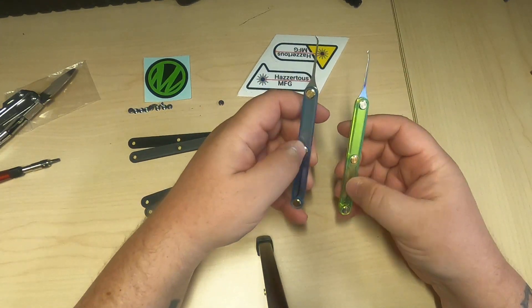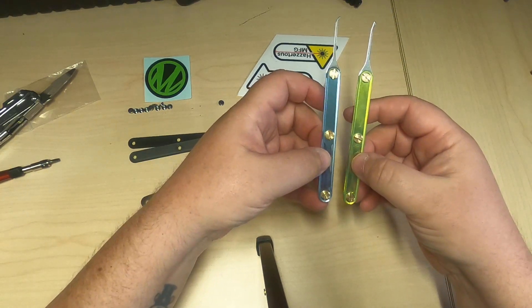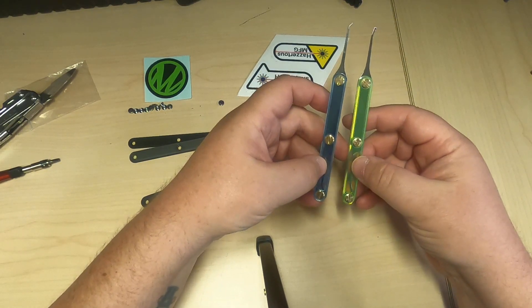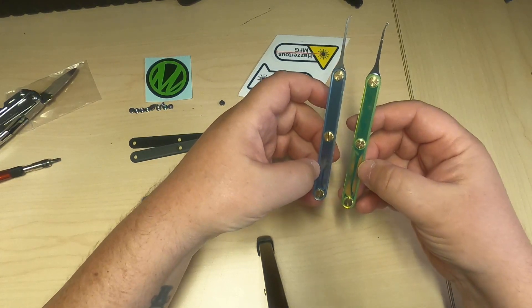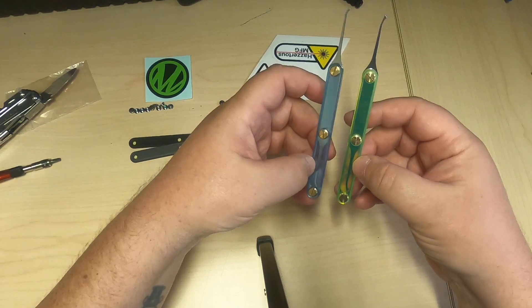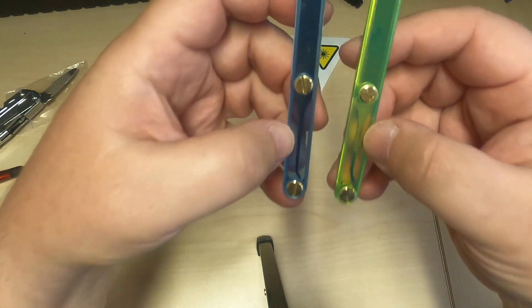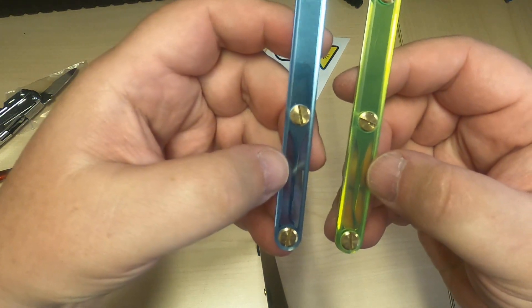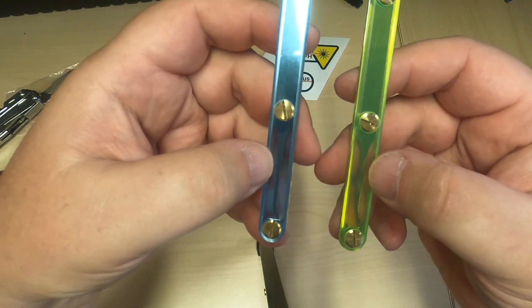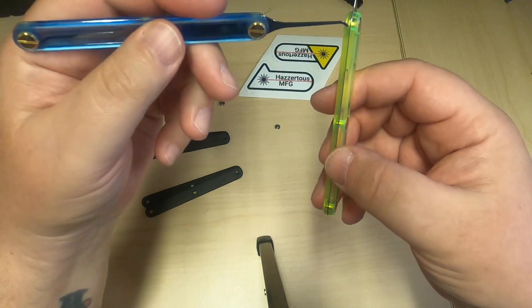I paused the tape while I changed out the handles because watching me unscrew and re-screw things is probably boring. Here are the yellow — I think yellow or green — and then the blue with the brass pins.